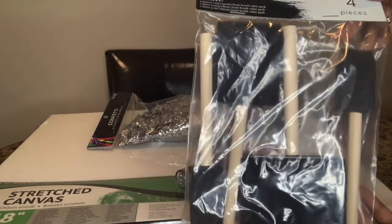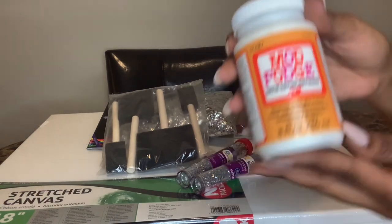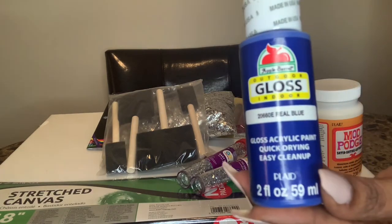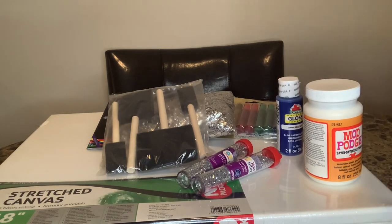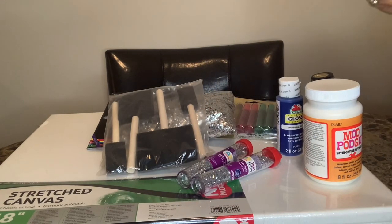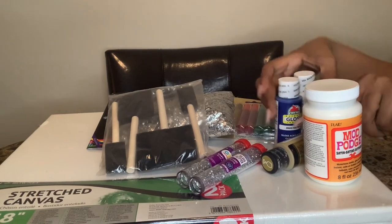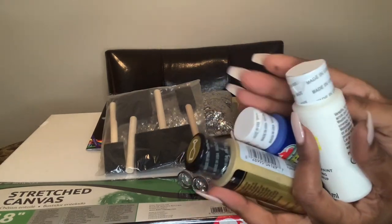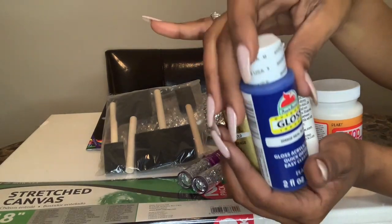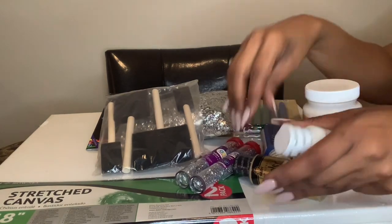I have a pack of four paintbrushes from Walmart for a dollar, and Mod Podge also from Walmart for about five dollars — that's to adhere the glitter and the confetti. Next up is the paint: blue, metallic gold, and gloss white. I wasn't sure which colors to use — all three, or stick to my home decor which is more gold and white — or add blue for a pop of color. These are all the supplies I'm using to create this painting.